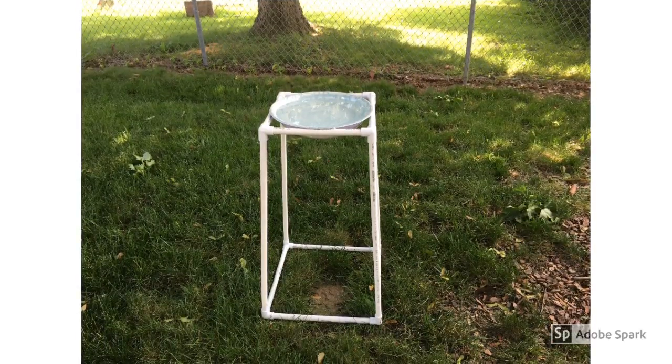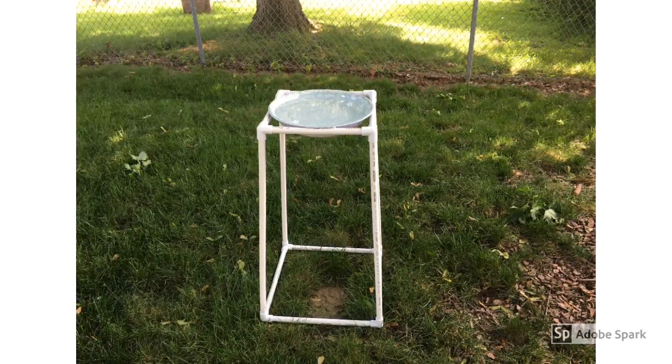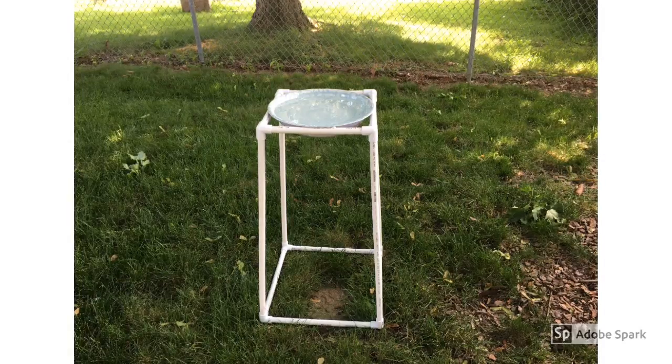This is the other one I made out of PVC, which is much easier to put together but doesn't quite look as good. So take your pick.